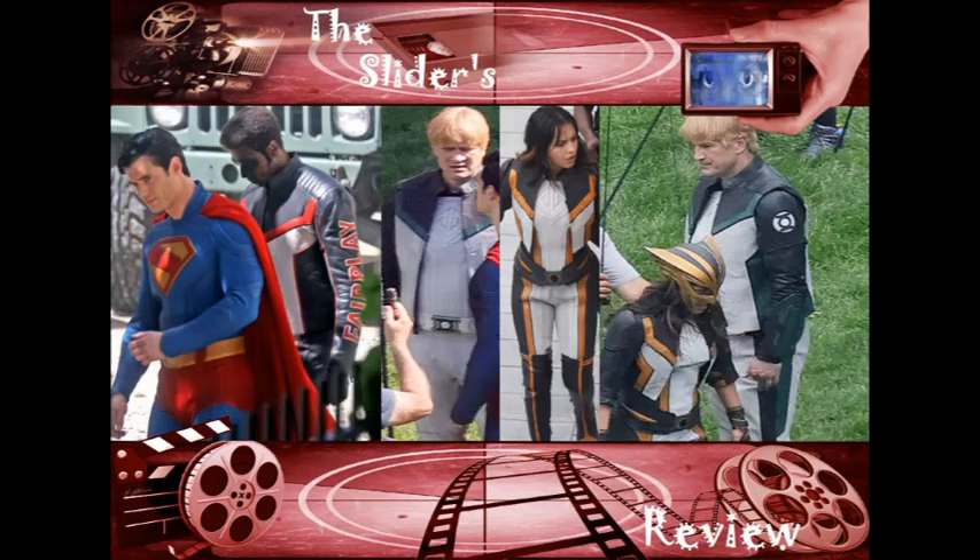Here's the thing: when you make a superhero property — whether it's a TV show, a movie, or whatever — you always want to put your best foot forward. You always want to have an amazing suit, good writing, good direction, a good story, all of that. I remember back in the early 2000s when they made the Spider-Man movies.